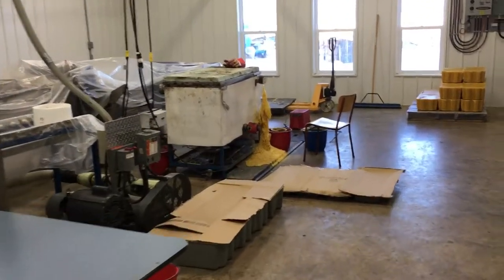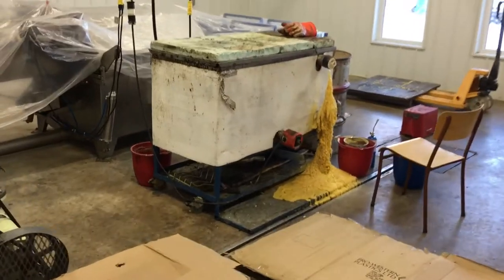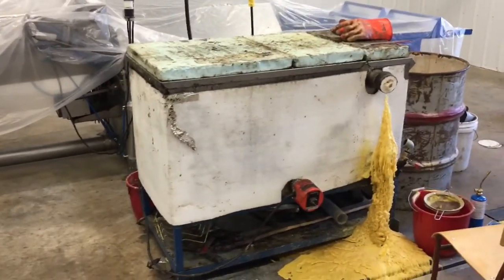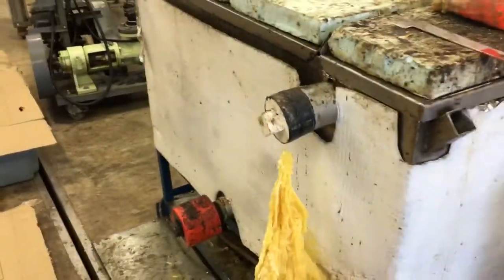I filled the melter up yesterday and it looks like I put one block too much in. This is an old honey sump, and that's the opening where the wax spinner would drain the honey into.